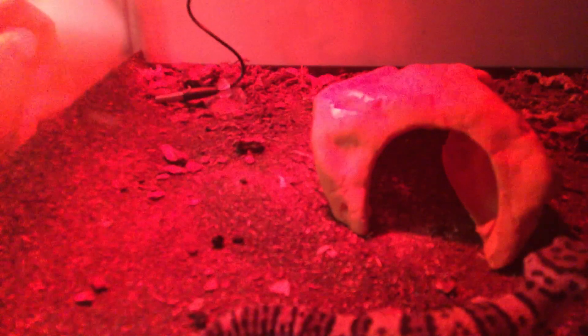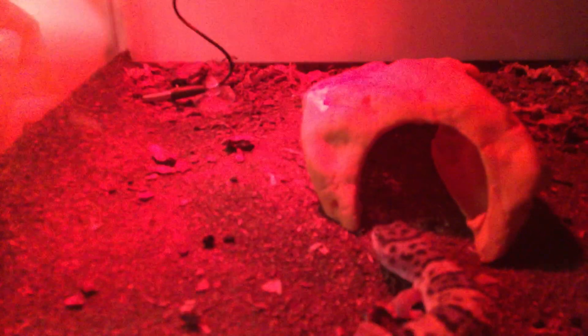Give her one last head pat. Turn off the light, then put a towel because there's another light over there. Put a towel right here so it's nice and dark in there, so she can tell the difference between day and night. It's common. Put a towel right there on top of the tank cover.